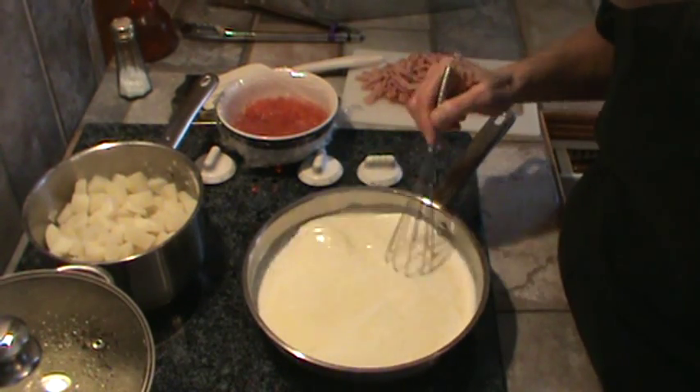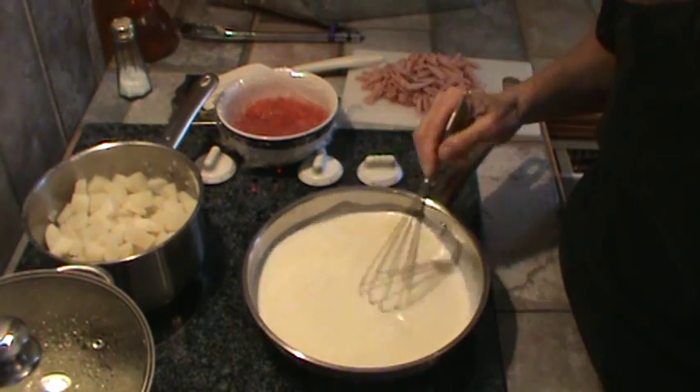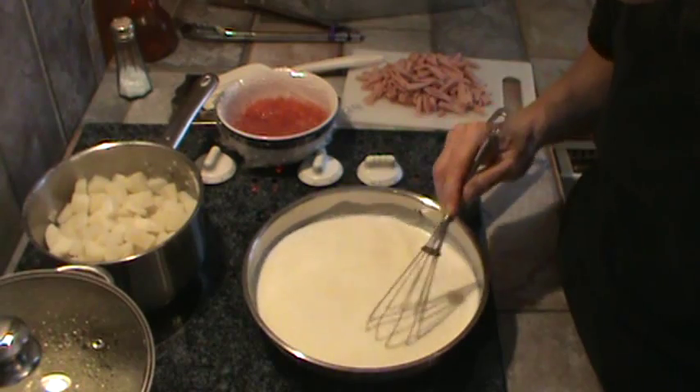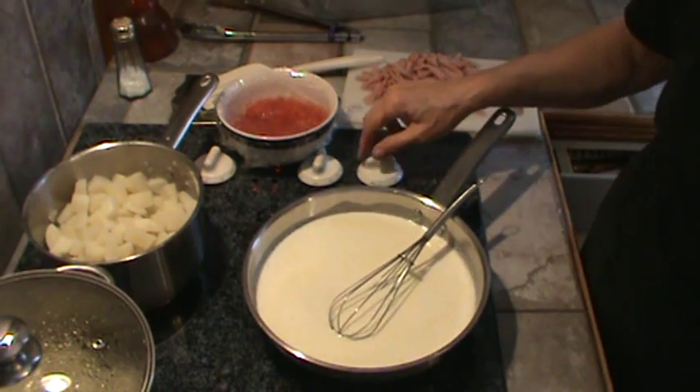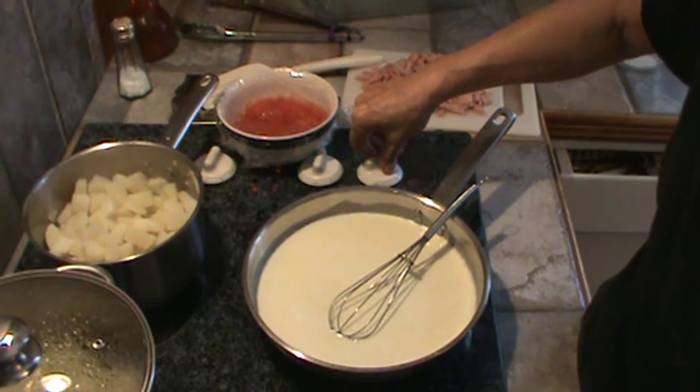Once you've made this, it's really not as much trouble as you might think. We're going to let that come up to almost a boil, let it thicken up just a little bit, and we'll be back.